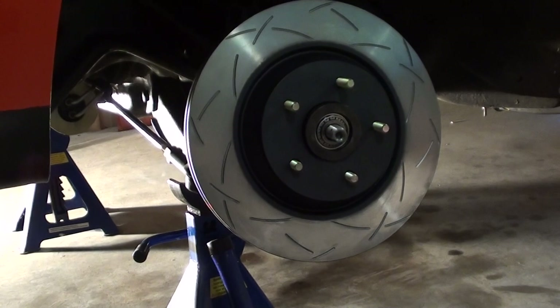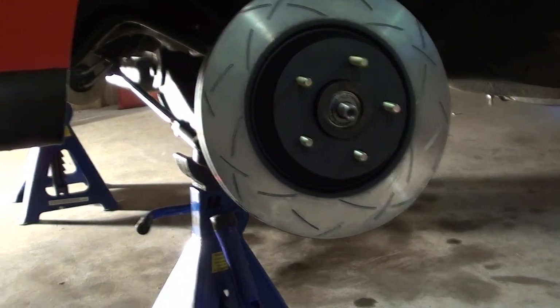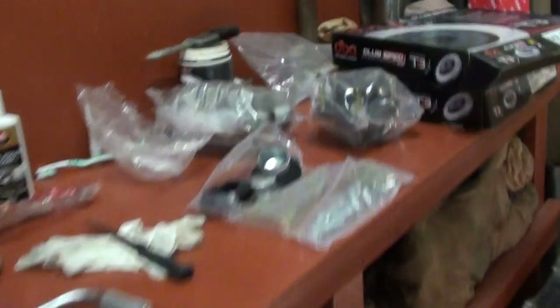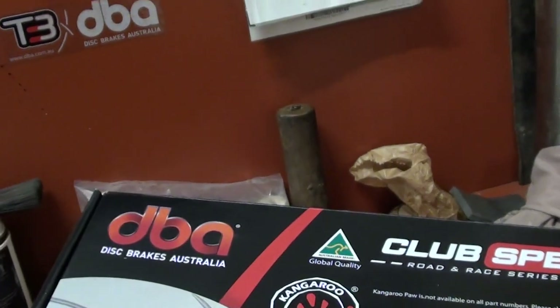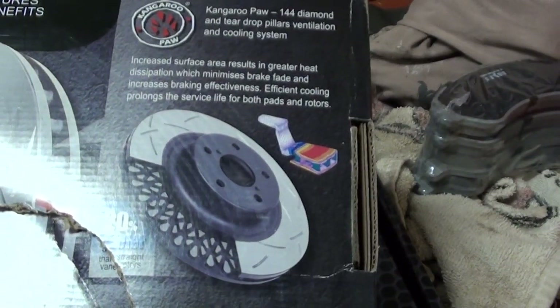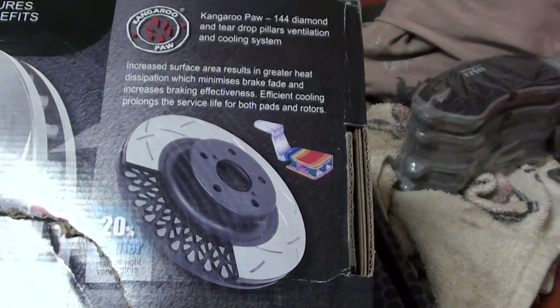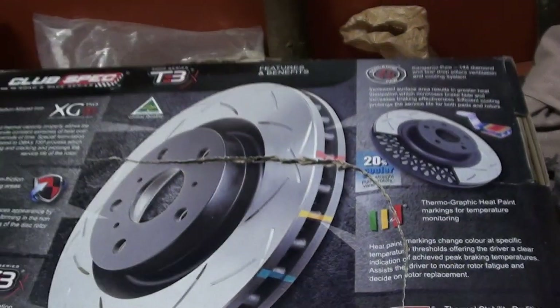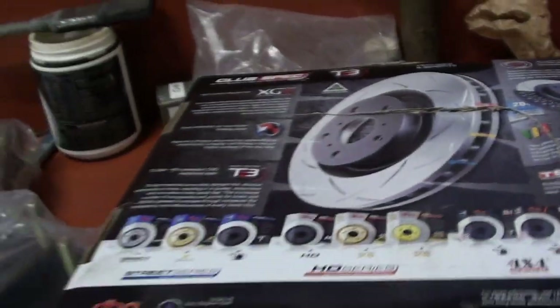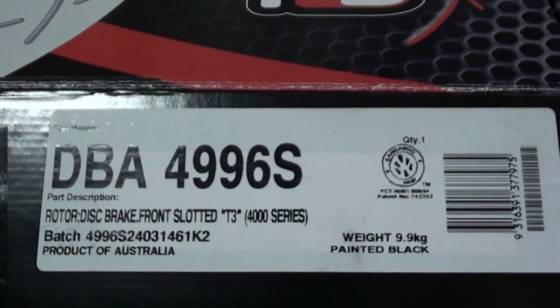They don't look too bad. They call them a race and road series — they call it a kangaroo paw. I'll show you there — this is just for anyone that wants to go into the discs a little bit further. That's them there. They call it a kangaroo paw just to dissipate heat a bit better. These are a club spec road and race series, I think it's the 400 series.